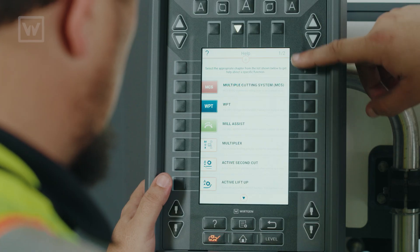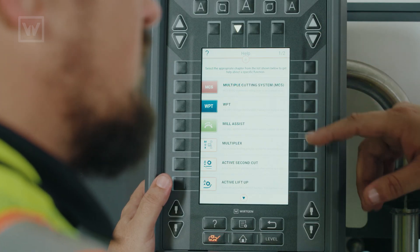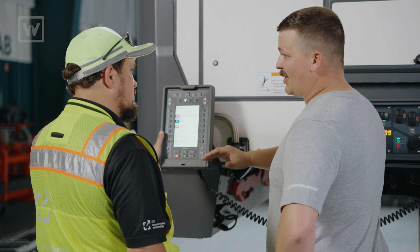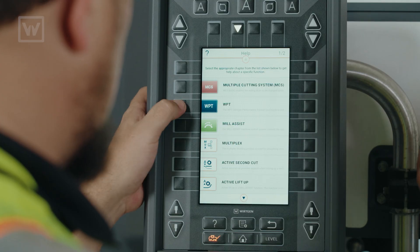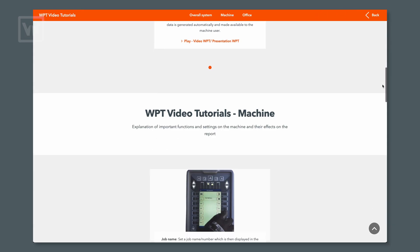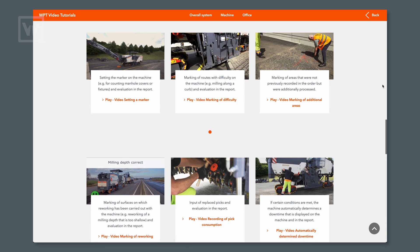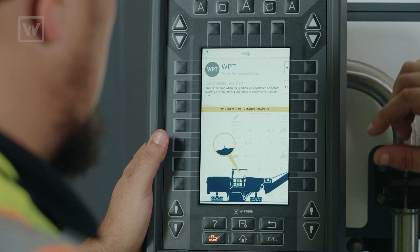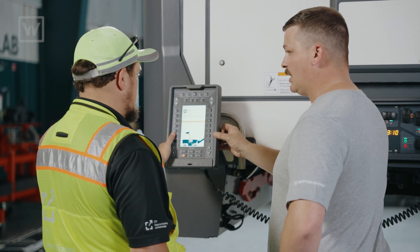From here we can see the new options like multiple cutting system or the MCS, WPT or the work and performance tracker, mill assist, multiplex, active second cut, or all — this list goes on and on on this machine. If you press the button for WPT, first thing we see here is this QR code. We can scan this with our phone and it will bring us to our website and it gives you a bunch of training material that will teach you how to install WPT and use WPT. Or we can just follow along on our seven inch display and it gives us plenty of information on how WPT works and how to use it on this machine.